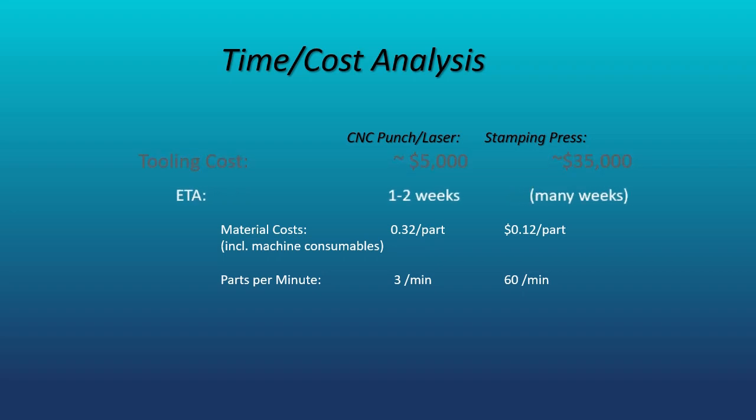Also, the ETA — that is the time to design, manufacture the tooling, create a program, and basically bring the part into production — is much faster for the turret combo machine. Furthermore, any changes or modifications in the design of the part are easily accomplished with the turret combo machine.